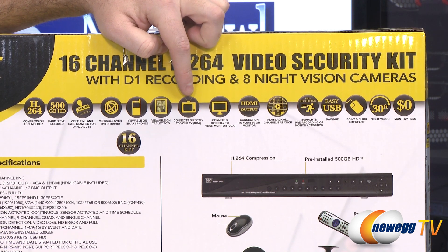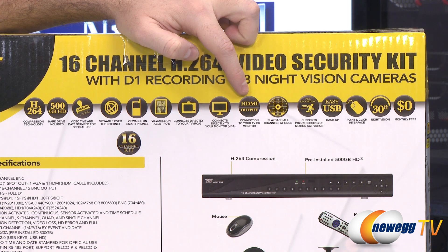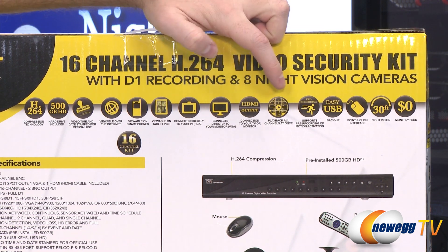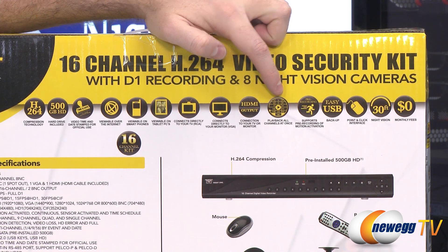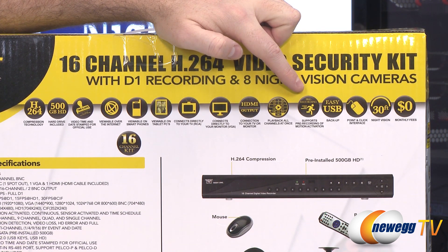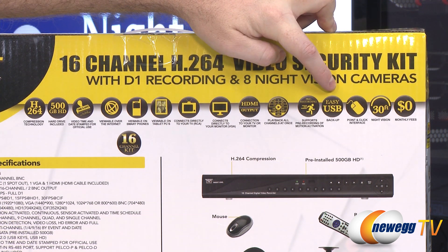You can connect the DVR directly to your television via an RCA plug, to your computer monitor via a D-sub VGA plug, or use an HDMI output to connect to your TV or computer monitor. You have a playback mode that gives you split screen to view all channels recording at once. It has a pre-recording function that ties in with the motion activation. You also get easy USB connected backup.